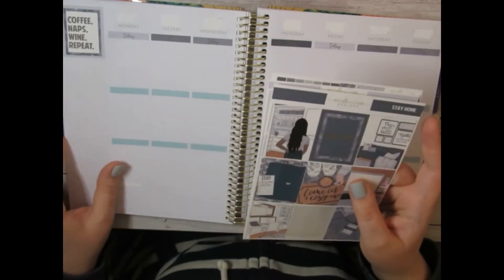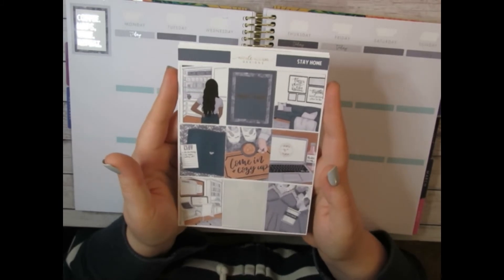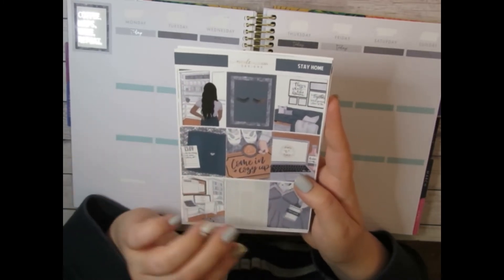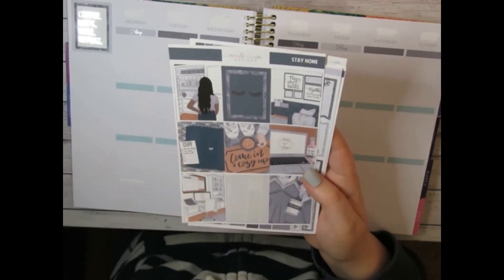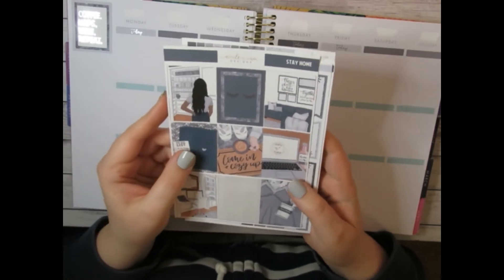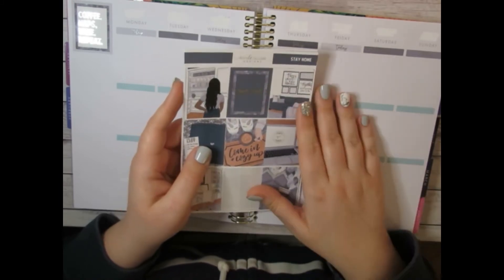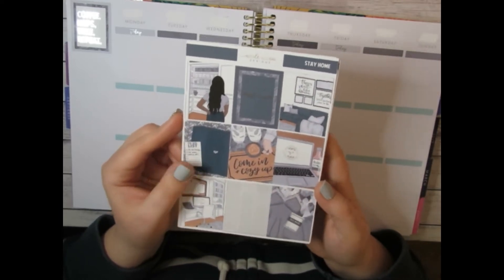I just put down some headers and the quote box, which is really cute — it says 'coffee, naps, wine, repeat.' This is the kit I'm using, from Nicole Alexia Designs — it's the Stay Home kit. I don't believe it's in her shop anymore, it's definitely an older kit, but I love to utilize all my kits and get through them. It's gorgeous, very neutral, with pops of silver foil throughout.